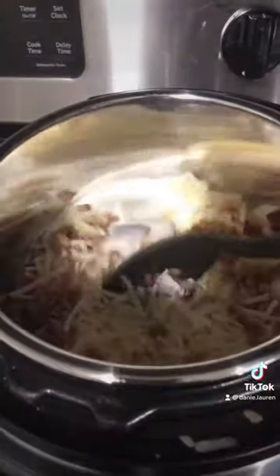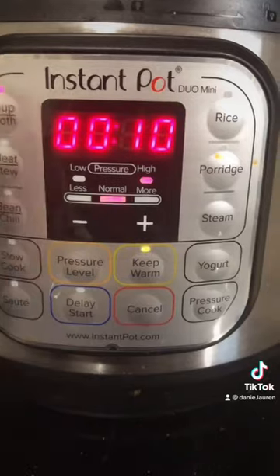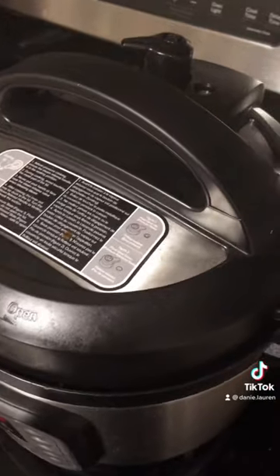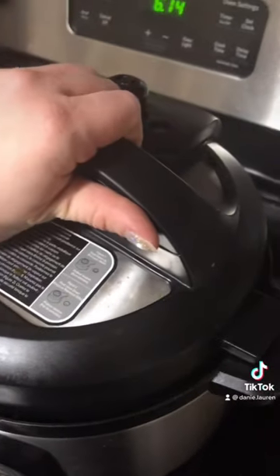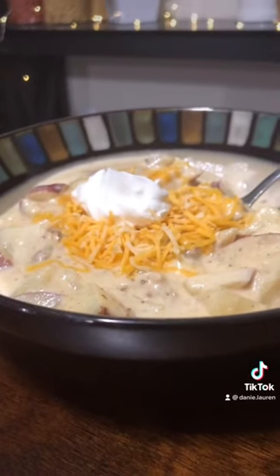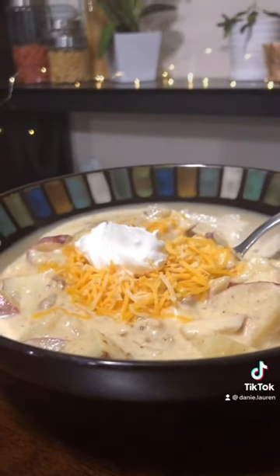mix. Cook on the soup setting for 30 minutes. Let sit for 10 minutes then quick release and you have the most delicious potato soup ever.